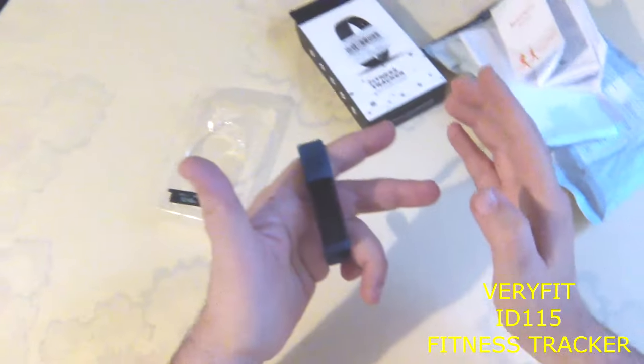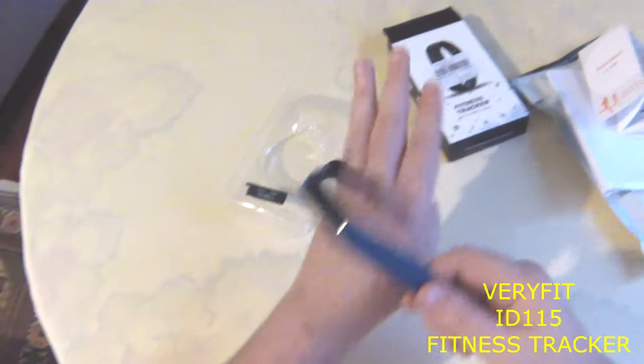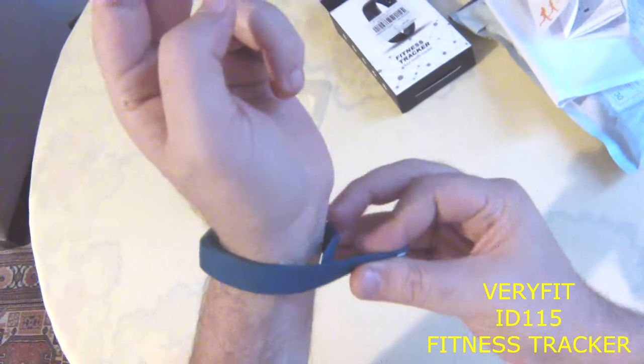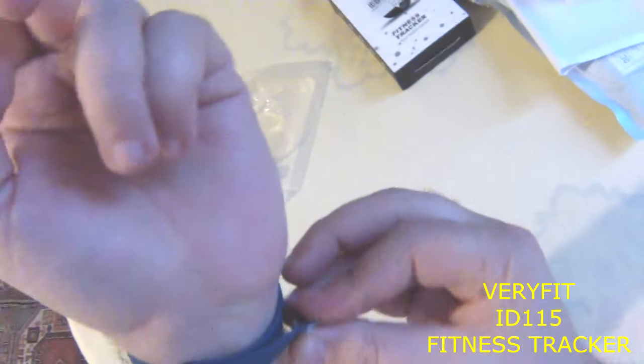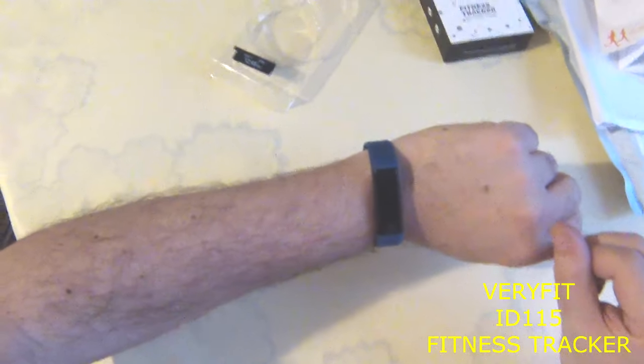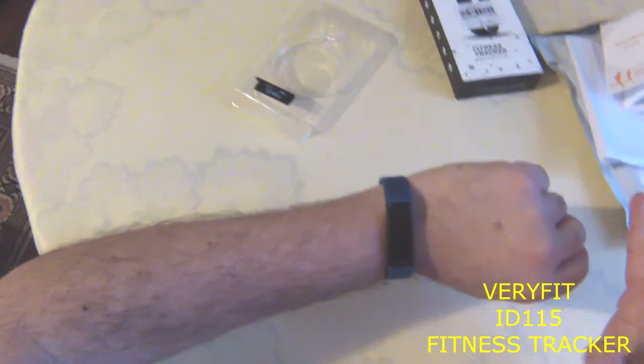It also has a find-your-phone setting. When you press that button for three seconds, your phone starts to ring automatically. It also has an anti-lost function: if the bracelet and the phone lose their Bluetooth connection, the bracelet starts to vibrate.